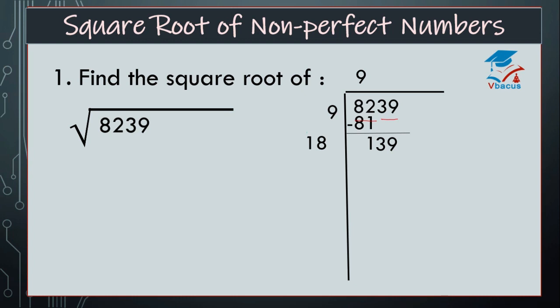Double of 9 is 18. Now we have to see how many times will it go in 139. It's not possible to divide 139 by 18 with one blank digit here, so it will not be divisible.